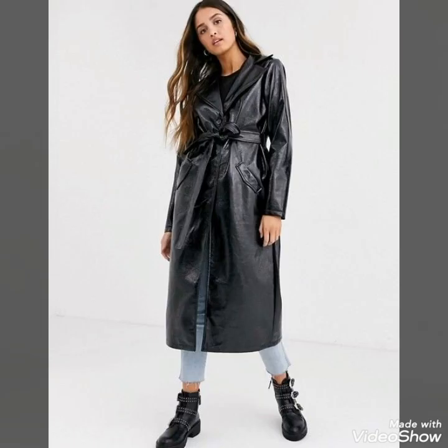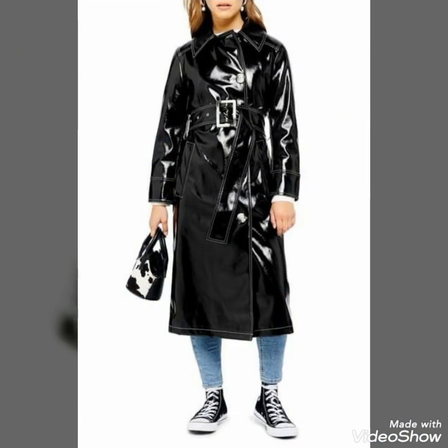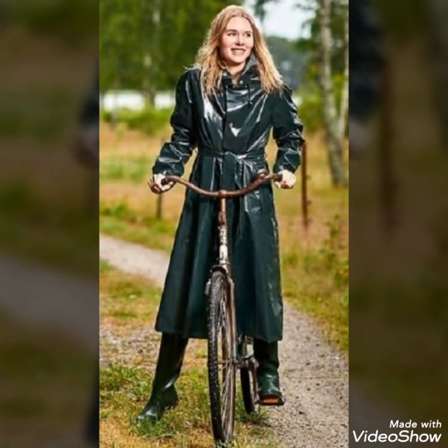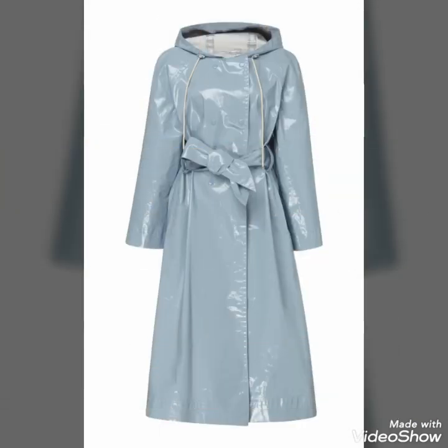You can buy these beautiful and stylish vinyl trench coats from www.amazon.com, www.ebay.com, and www.aliexpress.com. By visiting these websites you will easily find all these vinyl rainwear trench coat outfits at affordable prices.